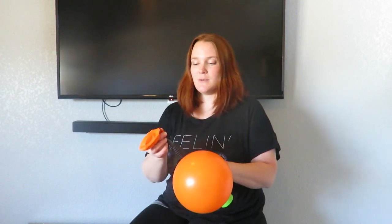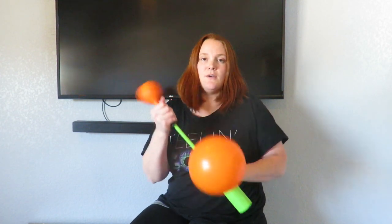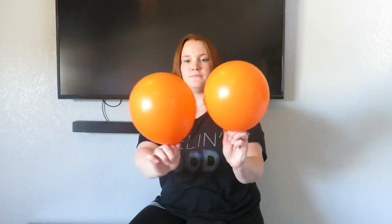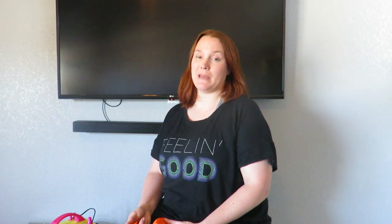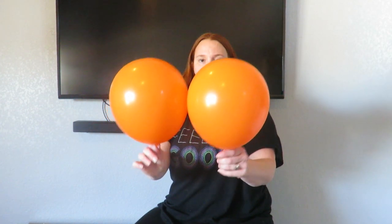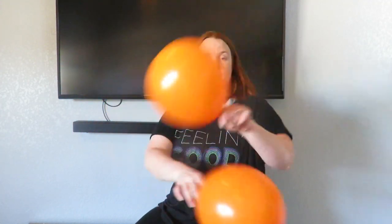Then you take the next one. The second way is probably the least accurate — it's just eyeballing it. I wouldn't recommend it unless you were in a pinch. You just hold them up side by side until they look about the same size.